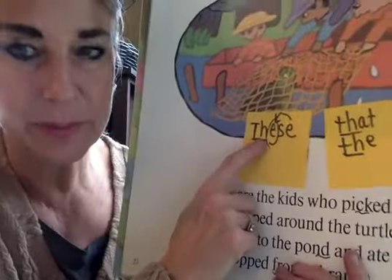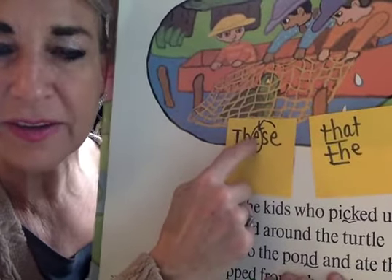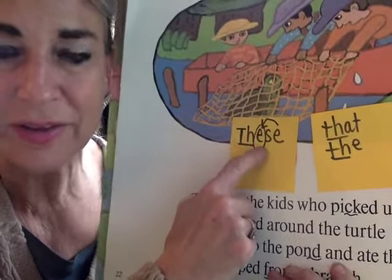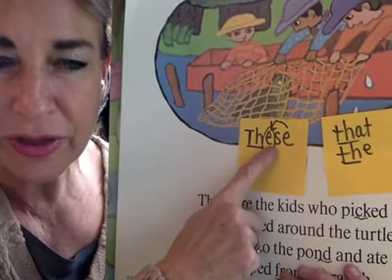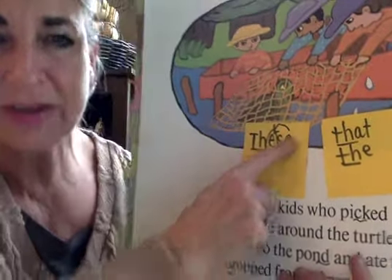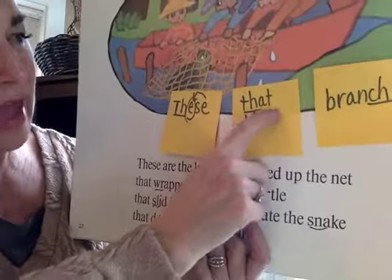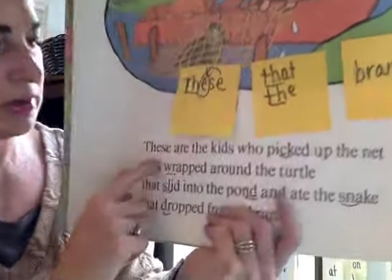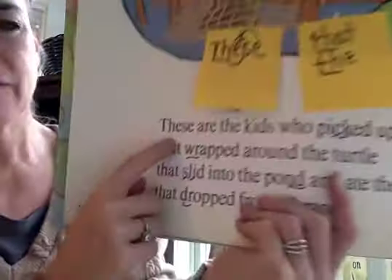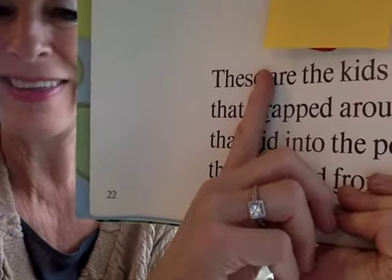I don't know this word — it's new. But I know that magic E makes this E say its name most of the time, not all the time. I'm going to try E. Z — E's — these. These. That. The. Ch. Ranch. There's that new word — Z, E's — these, these. The magic E's quiet. These.